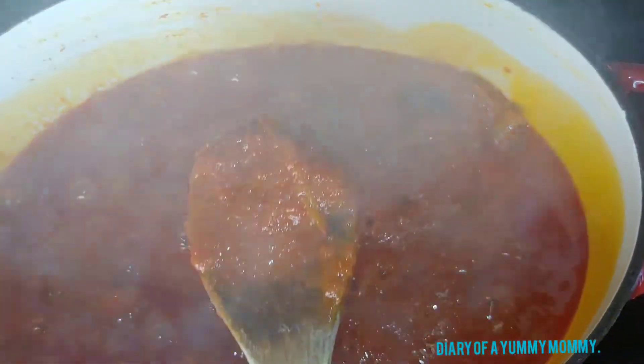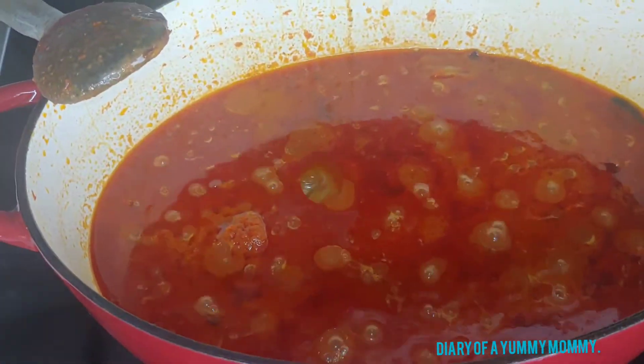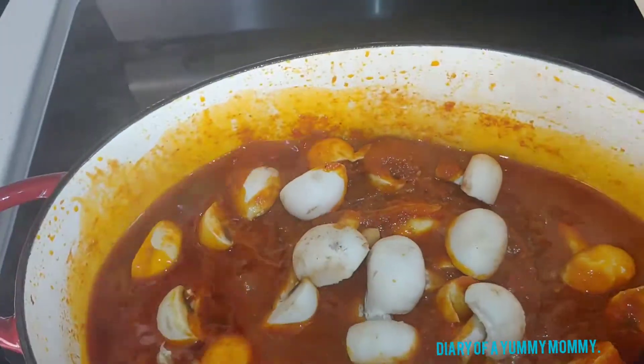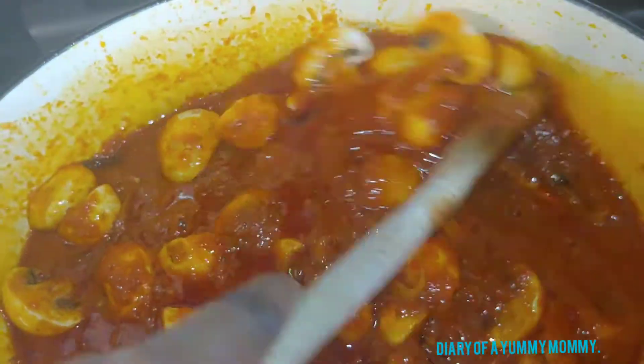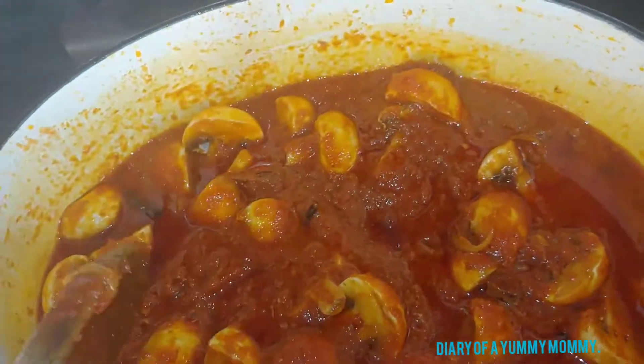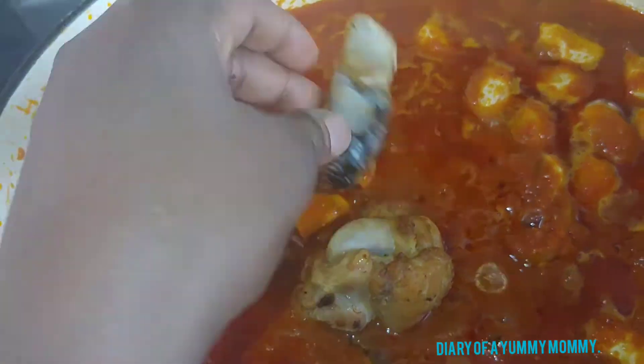Just keep an eye on it, stirring every now and then. As you can see, the oil is coming to the top. Now I added in the Maggie seasoning — my last seasoning — and cooked it for a minute or so. Then I added in my mushrooms, stirred it in, covered, and let it cook for another two minutes or so. Look at how beautiful it looks already — it's coming along beautifully and smells amazing.